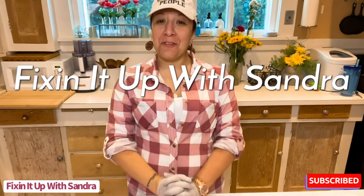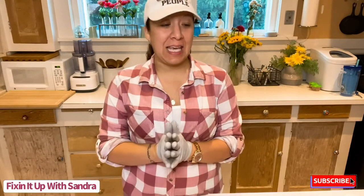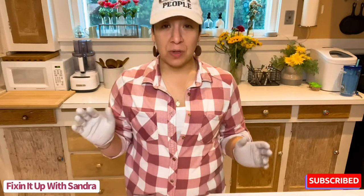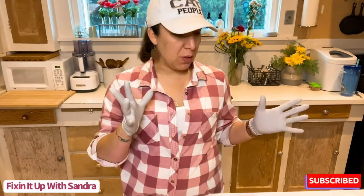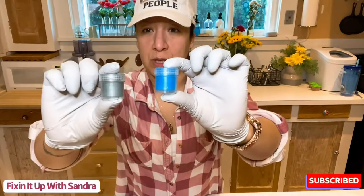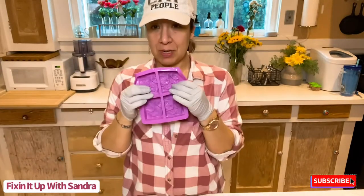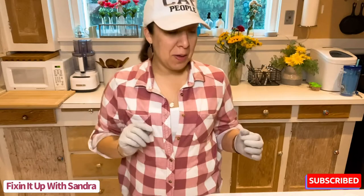Hey everyone, welcome back to Fixing It Up with Sondra. In case you're new here, I am Sondra. Today we are going to be making melt and pour soap again, but this one is going to be a little different — we're going to get creative with two different layers of color. We're going to be working with goat's milk soap, which is definitely different from the coconut oil base. I have two colors: blue and silver, plus a super snazzy new soap mold.